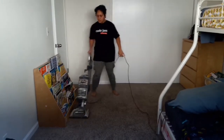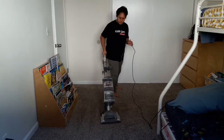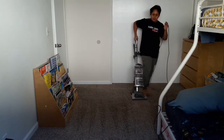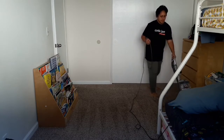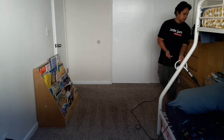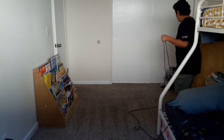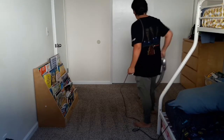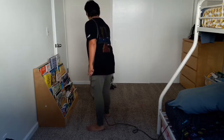What I like to do is, even while working in sections, vacuum in one direction first, and then the second time I run the vacuum I go in the opposite direction, as you can see I've done here. This helps particularly with fluffy carpets — a lot of particles get deeply ingrained, so going in two different directions gives me a better chance of getting all of that gunk out of the carpet.